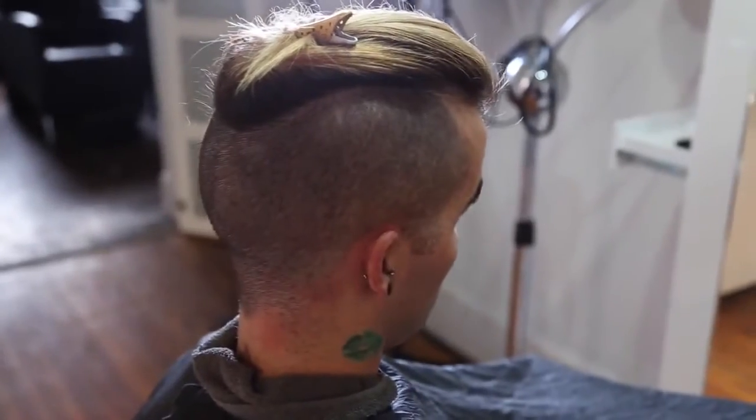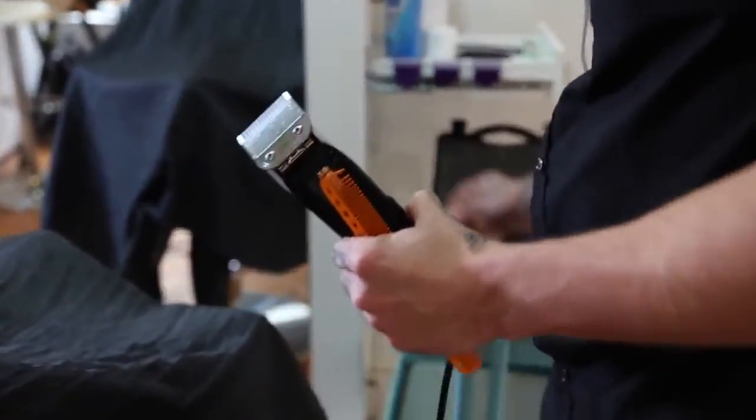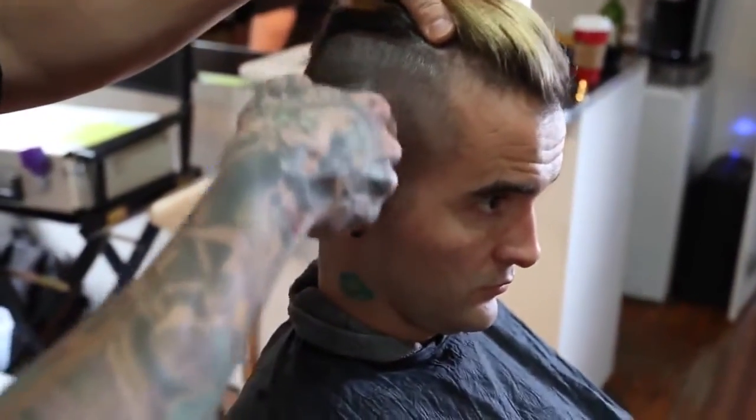I'm working with the Oster guards at this time — they're detachable heads. I went from my 1A, now I'm working down to my 1. I'm just going to bring this right up close to where that 1A was, but not exactly to it.